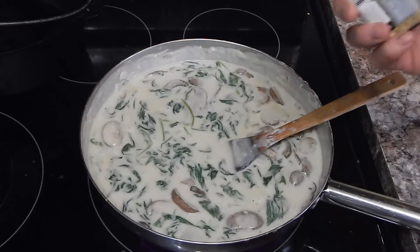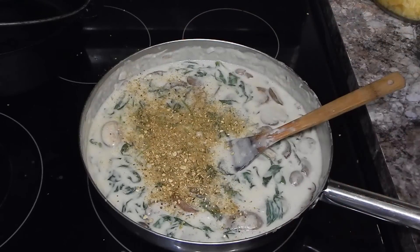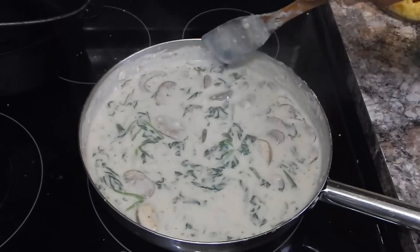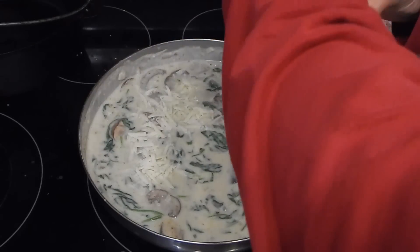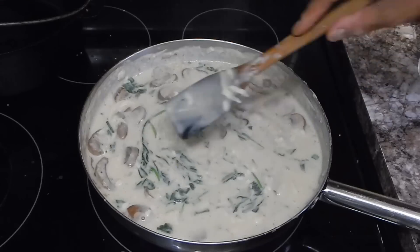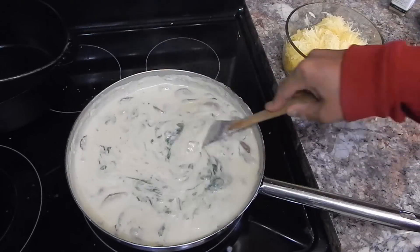I'm going to go ahead and season it up a little bit. I have something called a mushroom hunt seasoning — I don't really know what's in it, but I know it tastes good. Choose whatever you want: salt, pepper, whatever. I'm going to mix that in. It did get a little bit runnier once I put the spinach in, but it's still going to get thicker. I'm going to hit it with some of this mozzarella cheese. I really want this to thicken up. Once it does, I'll add our spaghetti squash and get it into the shells and into the oven. The cheese is melting in and it's starting to get a little bit thicker.